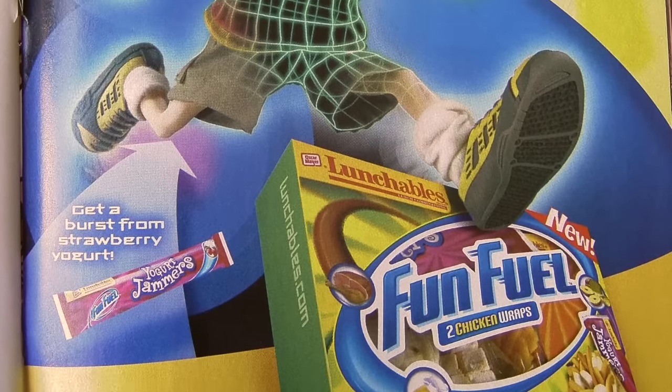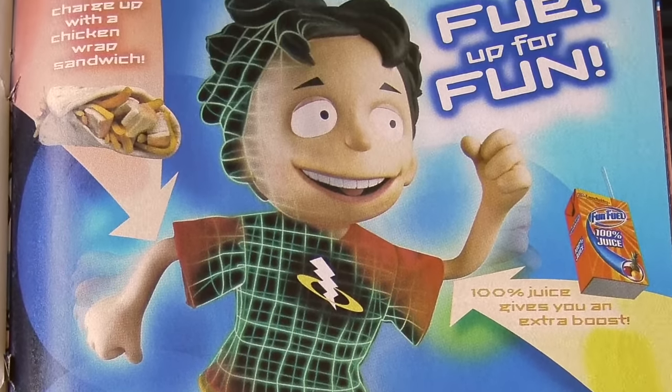There is a new line of Lunchables coming out called Brunchables. It comes with bacon and cheddar cheese, breakfast sausage and cheddar cheese, or ham. There are different flatbreads you can eat your eggs and bacon in, and there's a miniature blueberry muffin for dessert. It's a brunch in a box — looking at it, it does look pretty cute. Definitely let me know your opinions about this down below.